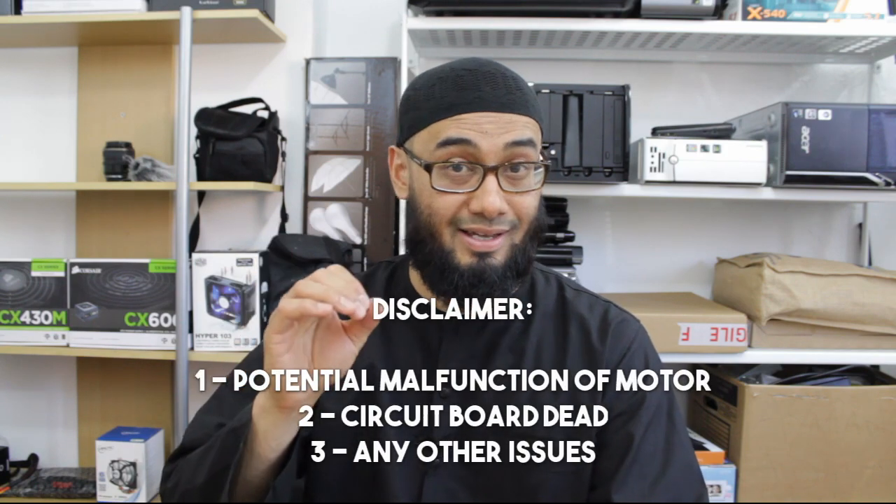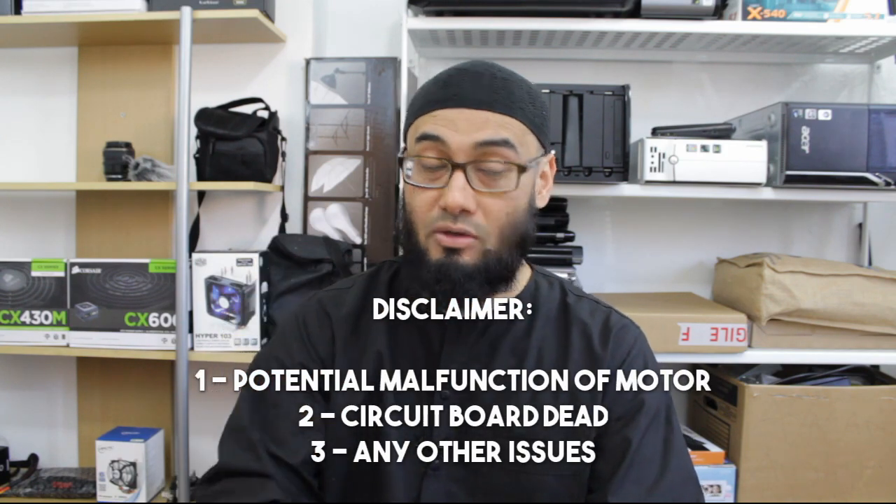A disclaimer first: it is possible that there could be other issues with the vacuum cleaner — for example, the motor inside died, or the circuit board died, or something else. So this fix really is for those who are out of warranty or those who do not have the know-how to open it up and test with a multimeter. And if you were about to throw your vacuum cleaner out anyway, like most people do, just try this simple repair.